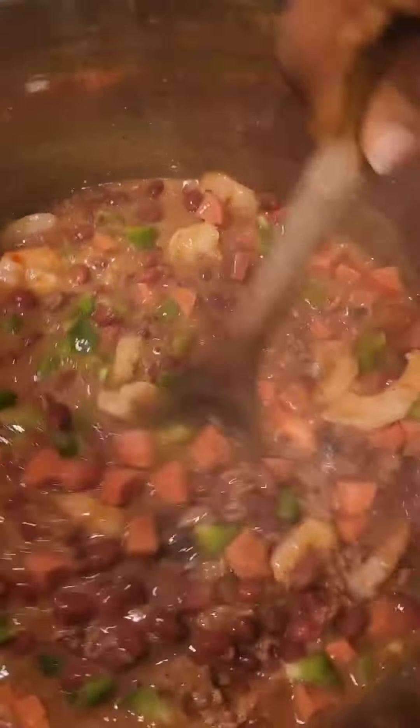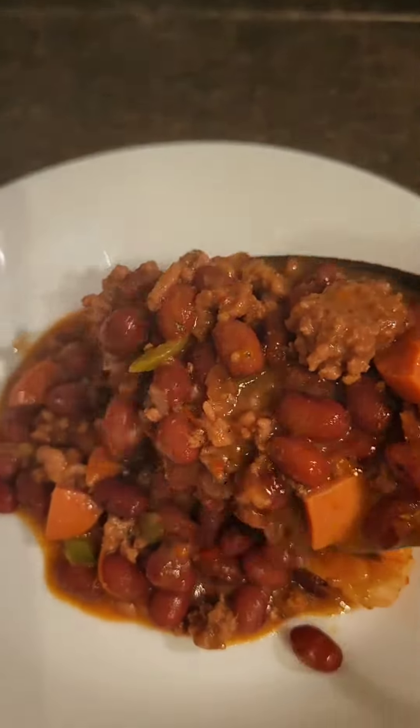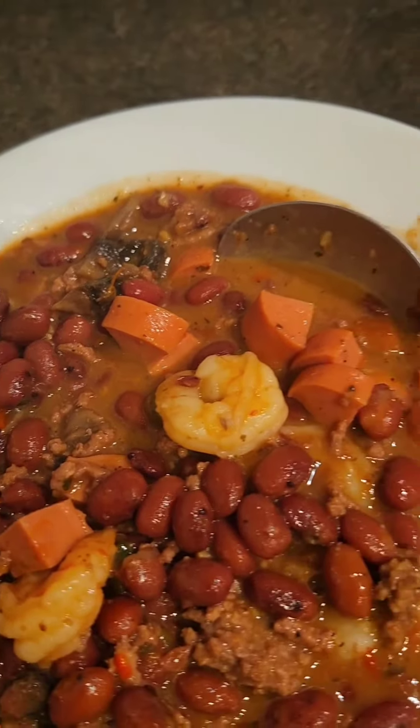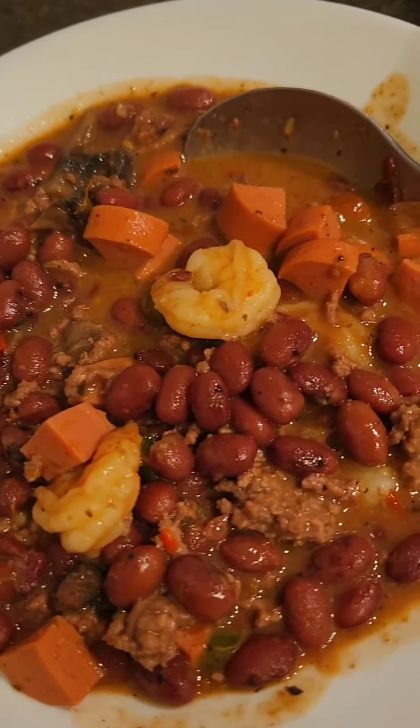So this is just a very hearty, wholesome meal. If you like, you can eat it with some bread — and yes, even garri as well. It's just really nice, wholesome, and comforting, and I enjoyed it. Thank you for watching.